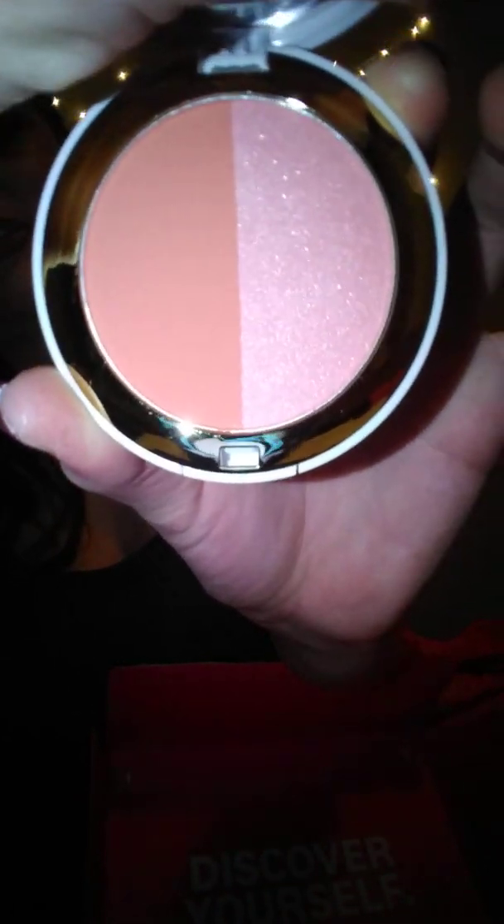Next thing is GG Gorgeous — I'm not even sure how to say the brand name. It's cruelty-free and vegan. That's what the packaging looks like. It's really shiny and shimmery and pretty — there's a matte peachy color and a shimmery pink. It's a blush duo, so basically just blush.